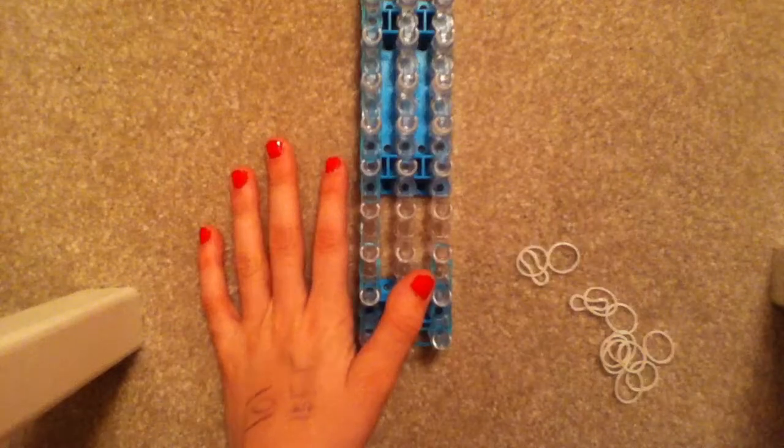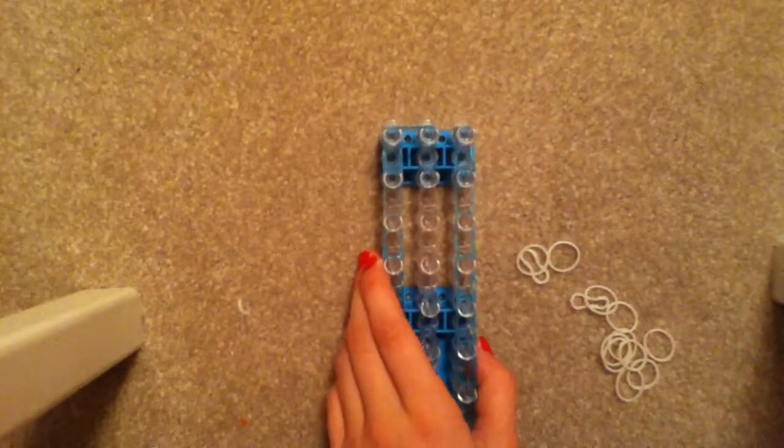Do this all the way up, then go ahead and curve in. Now you're going to take your middle color — mine is white.